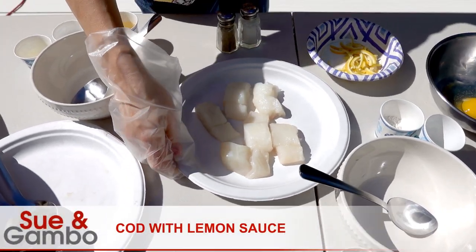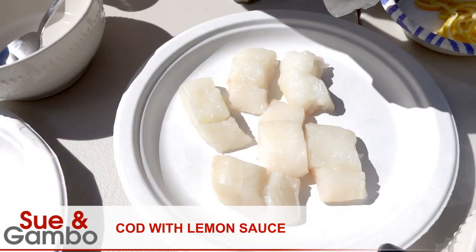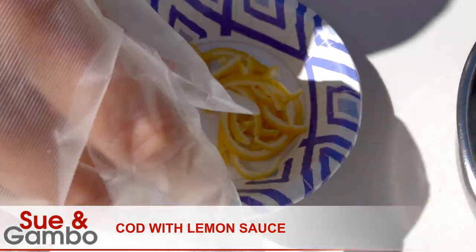Hello, I'm going to make the cut with lemon sauce. I have about 12 kinds of cut and about one ounce of lemon skin. And for the batter,